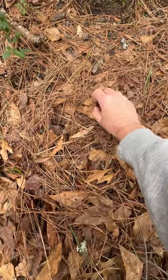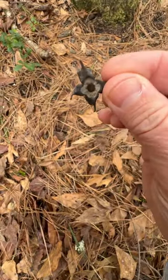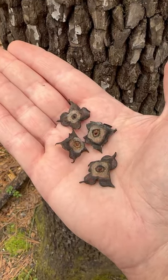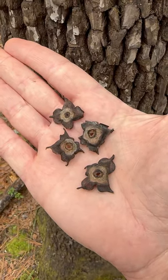When you find these, mark this tree in your OnX app and get ready to come back in hunting season, because deer are highly attracted to these persimmons. We'll see you next time.